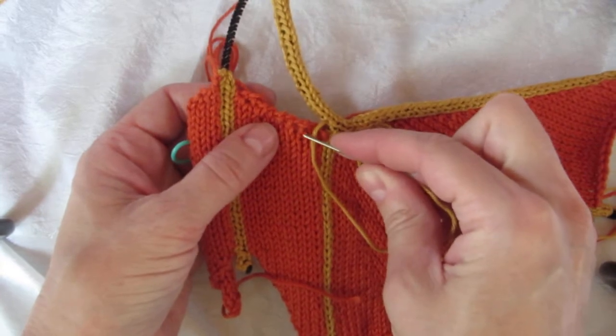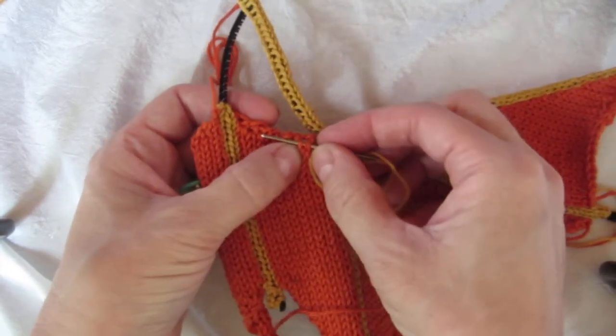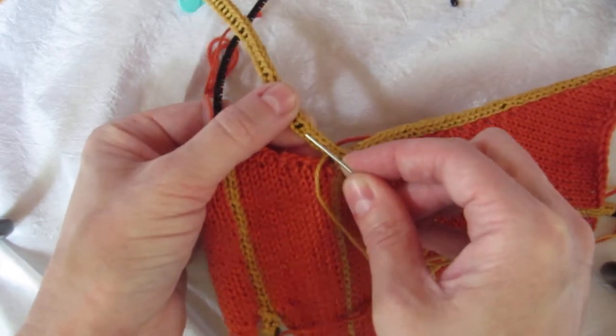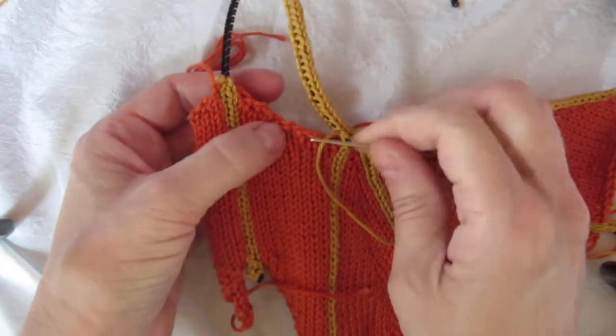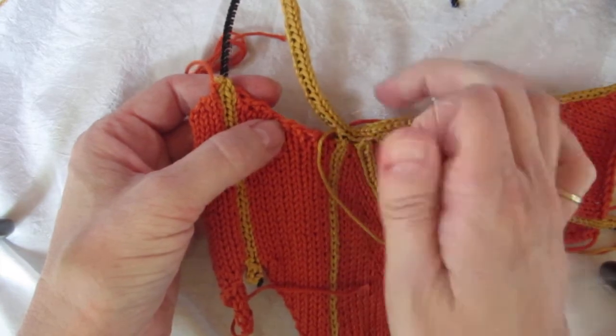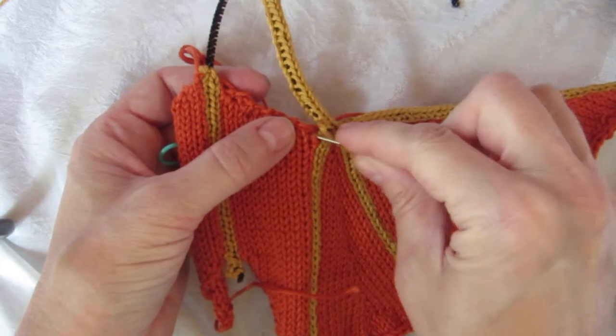If you continue on with your pattern of one stitch to two ladder rungs, you're going to get a wing that's stretched like this. If you cut it down to one stitch for one ladder rung, you're going to get scrunched up. So you kind of have to go in between.